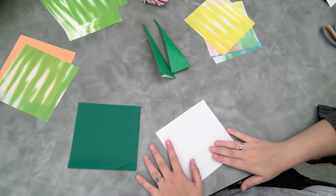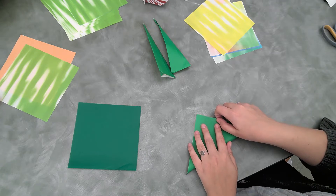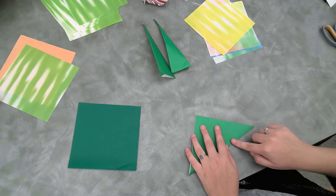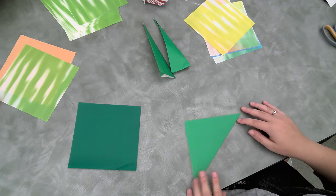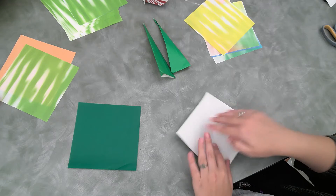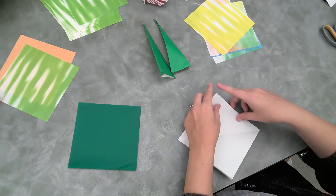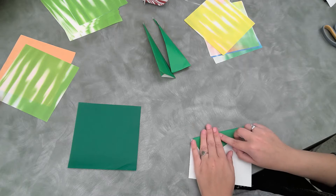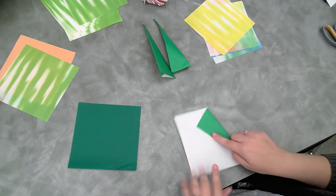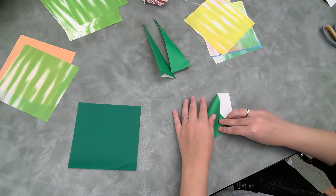So we're going to fold it in half like a triangle, we're going to open it up so that you can see the crease down the middle, and we are going to fold one side right to that crease like so.